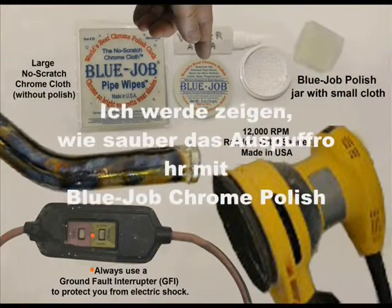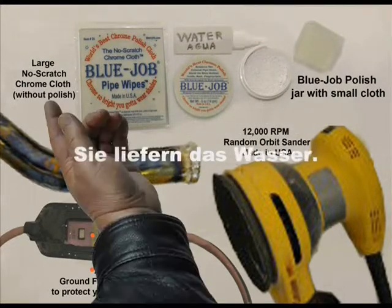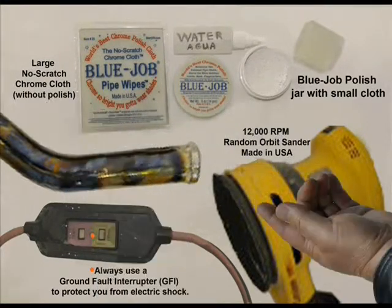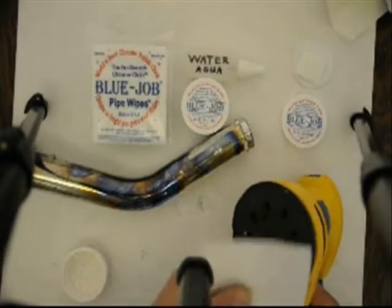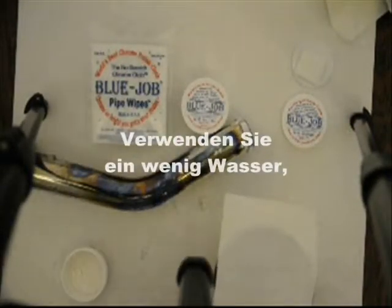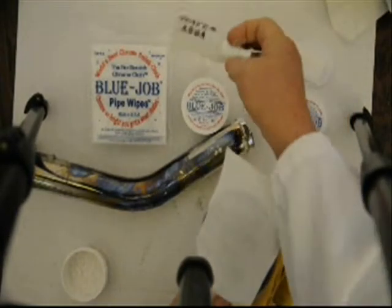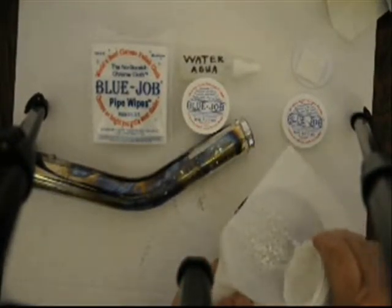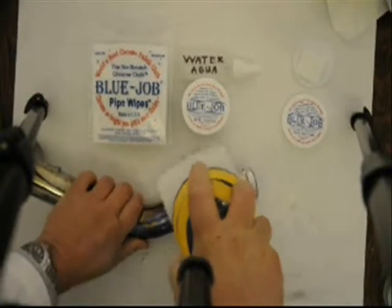I'm gonna show you how to clean this pipe with Bluejob chrome polish. Here's the powder. This is a soft cloth — it comes in the jar. You provide the water or spit. This is the big cloth, the same one that's in the jar but bigger. Here's that big random orbital finishing sander. Use a ground fault interrupter so you don't get shocked. Bluejob pipe wipes fit great on that Velcro. Real nice. Little bit of water, some powder.